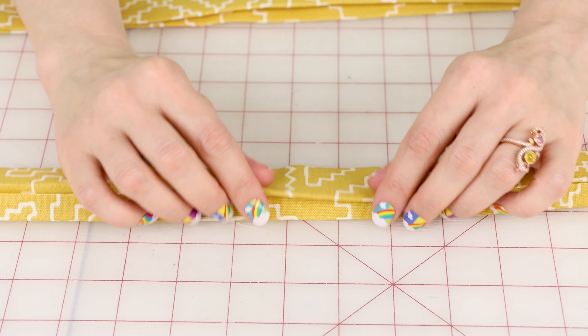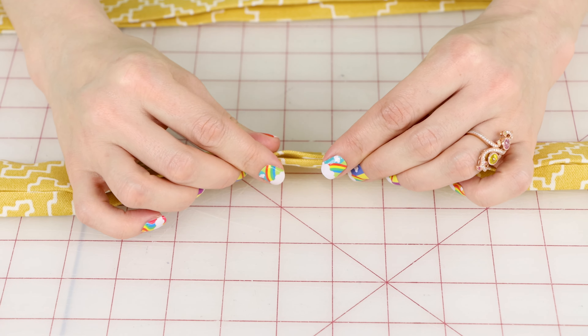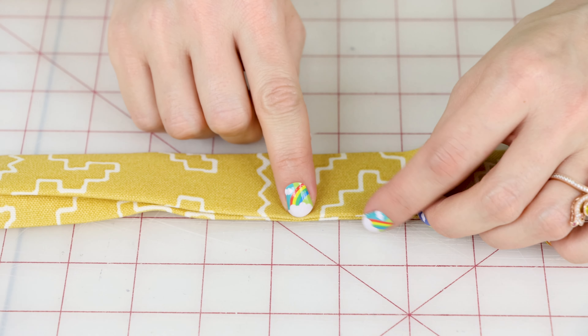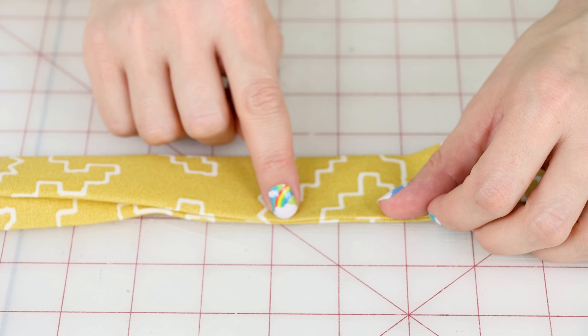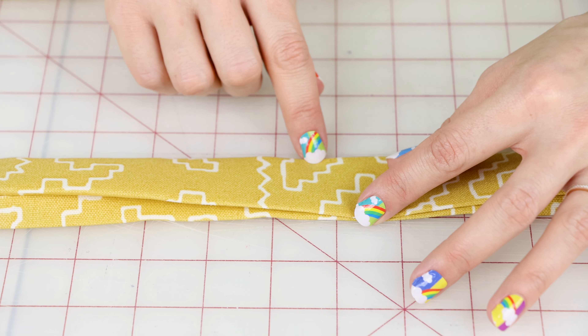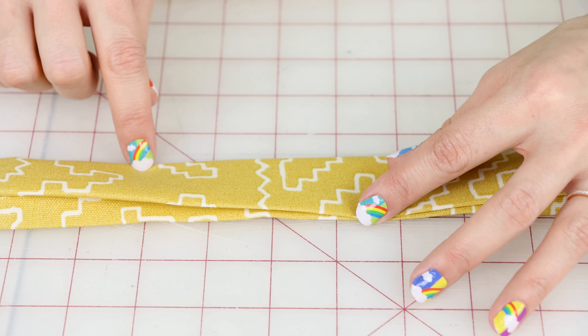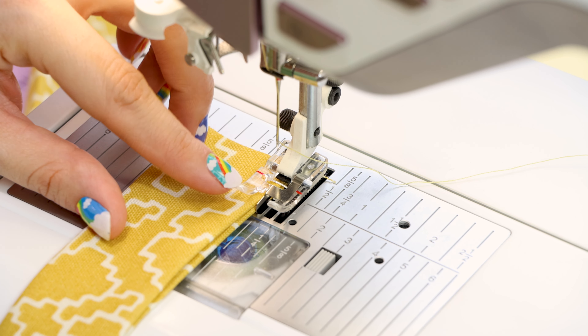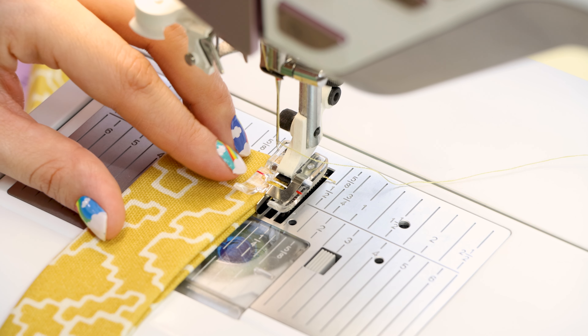Once you have both of your straps nice and pressed, we're ready for some sewing. We're going to give those straps a few edge stitches — fold the straps together, line up those edges, and edge stitch them together about an eighth of an inch away from the edge, all the way down the strap. To keep the design nice and symmetrical, we're also going to edge stitch the other side an eighth of an inch away from the edge.